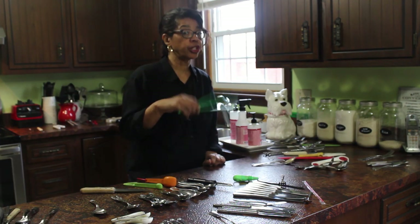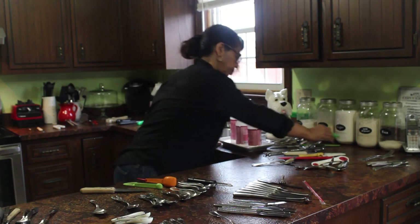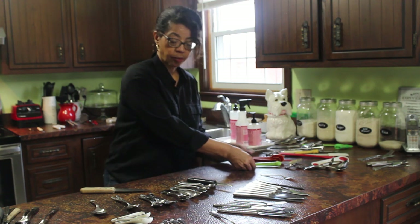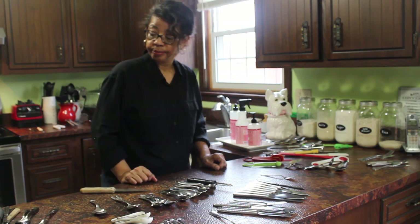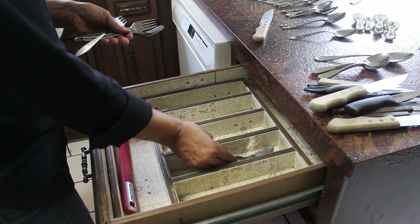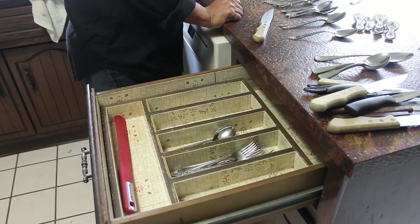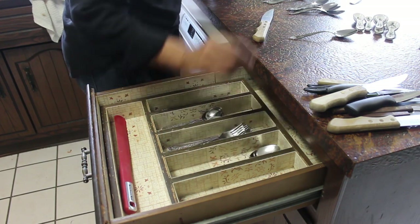These are chopsticks which we don't use, so I'm putting a few things in the sink that I think I'm going to need to pitch. I've got all of this flatware, and as you can see we can't possibly use it all on a day-to-day basis, so I'm going to choose eight to go in the drawer. The rest will go in my flatware chest. I might need more teaspoons — maybe I'll put 12 of those in. The really big serving spoons I'll put at the back of the drawer.